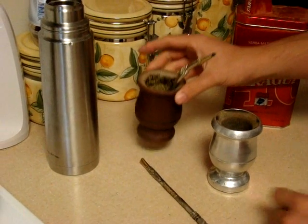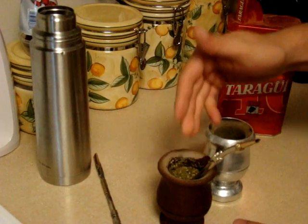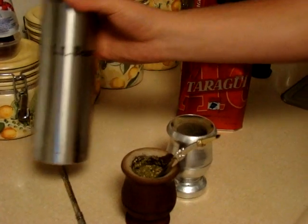If you like sugar with your mate, you can add sugar to the water or pour sugar on top. If you travel or you're out in parks, you can also use a thermos to carry your water in. And that is how you make mate.